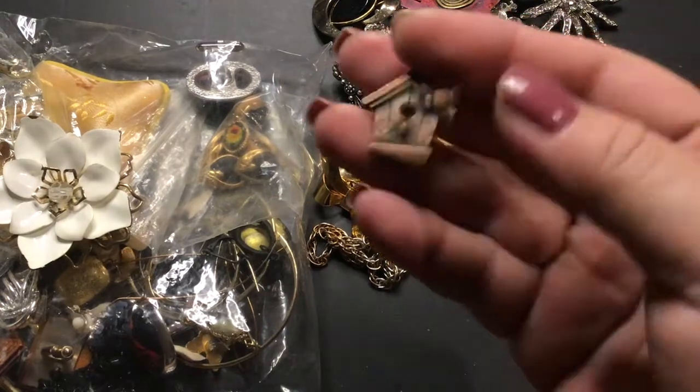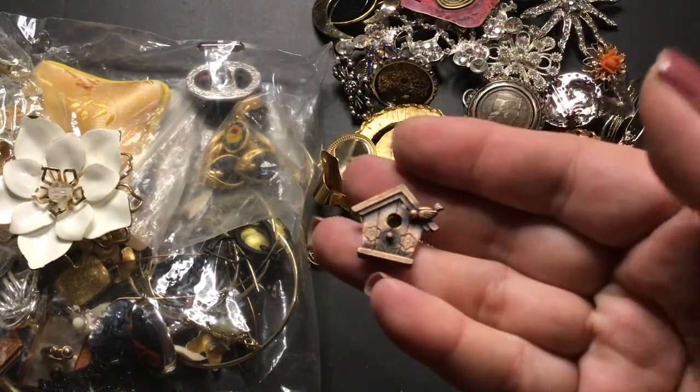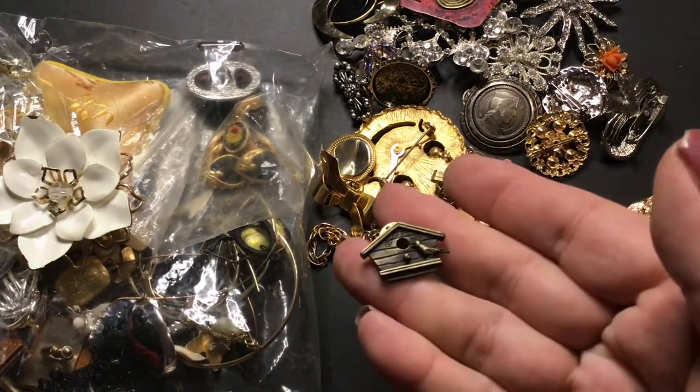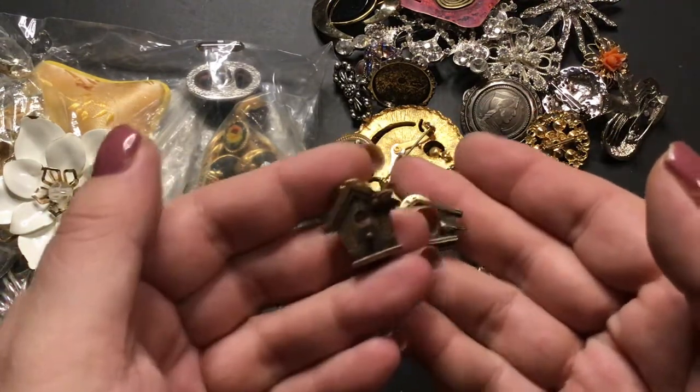And pins — this is a JJ pin, a birdhouse. There's another one right here — this is also JJ. Got both of those.